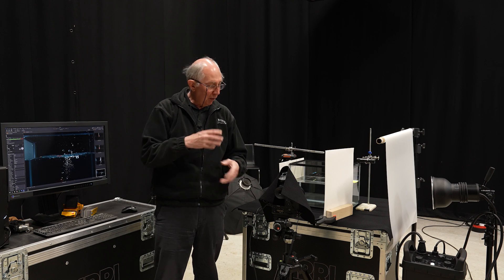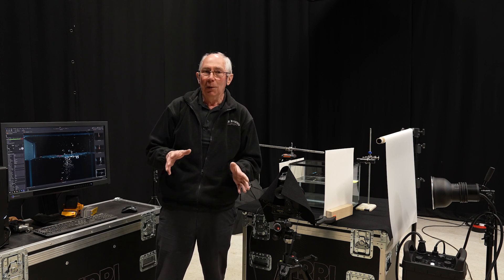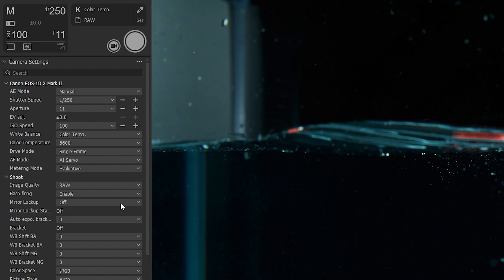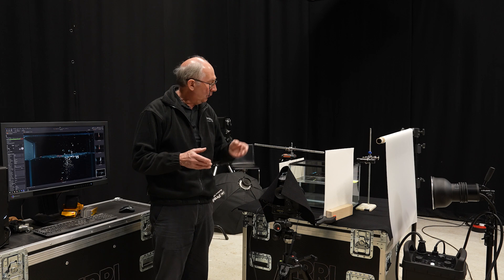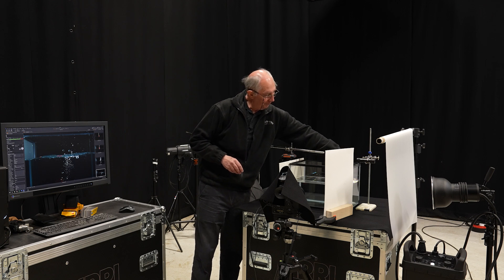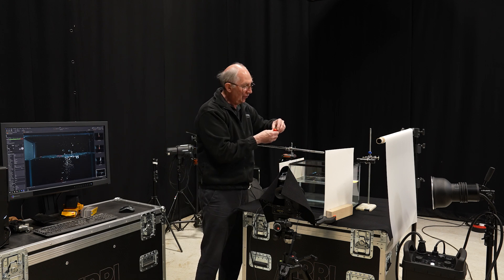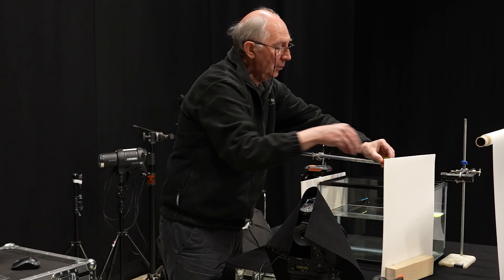In order to make it more instant, what I can do is lock the mirror up. By the way, if you're using a mirrorless camera you won't have this problem at all. In the software, I'll come down to mirror lock-up and select 'press twice to shoot.' What that will do is the first time it's triggered it will lock the mirror up, and the second time it will actually fire the shutter. So I'll hold the strawberry in position, trigger it to lock the mirror up, and now drop it.